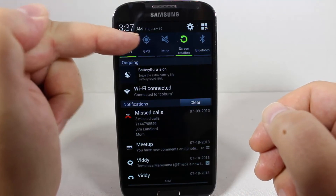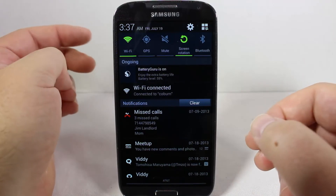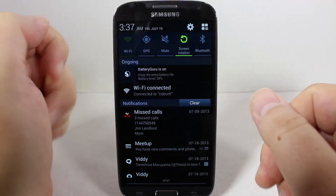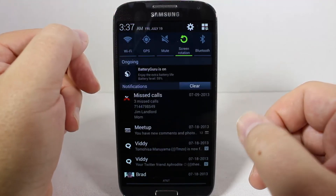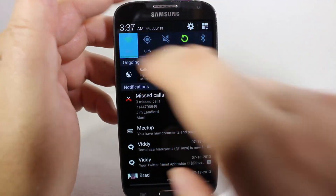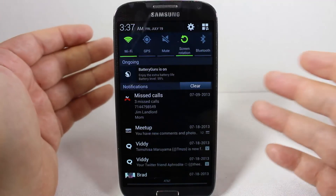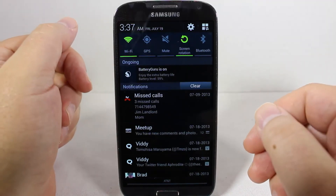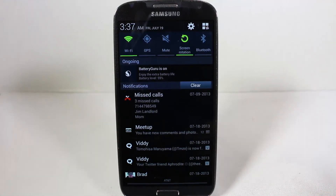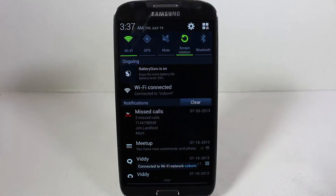Why should you be wandering around your house with GPS on? That doesn't make any sense. What are you going to do — check in at the stove? There's no reason to have it on. The great thing about the Samsung Galaxy S4 is you can easily use the drop-down menu to turn stuff on and off. If you just get in this habit, it's really going to make a good difference in saving you time and money. That's how I save my battery and get the most out of it on my Samsung Galaxy S4. Thanks to AT&T for providing the phones for today's review.